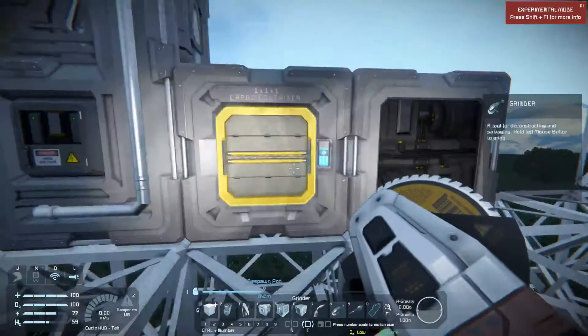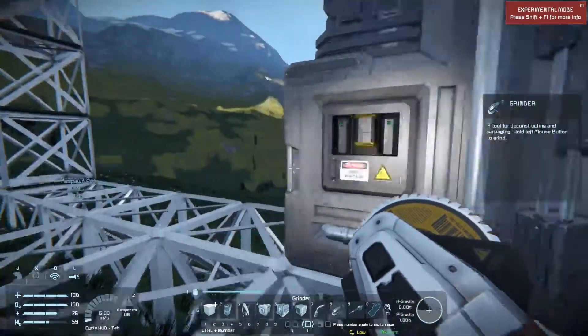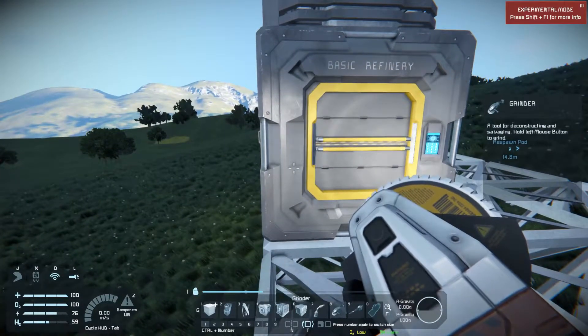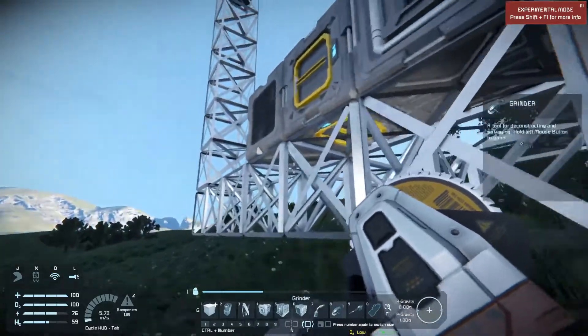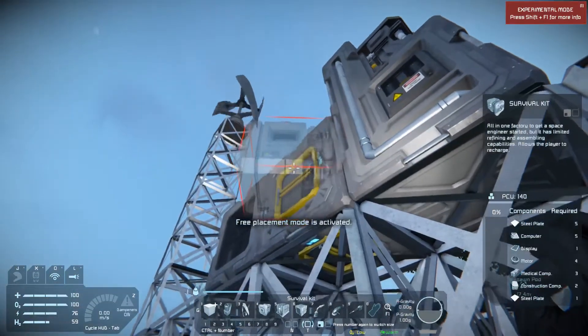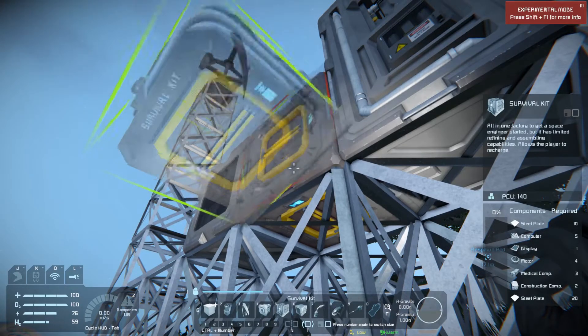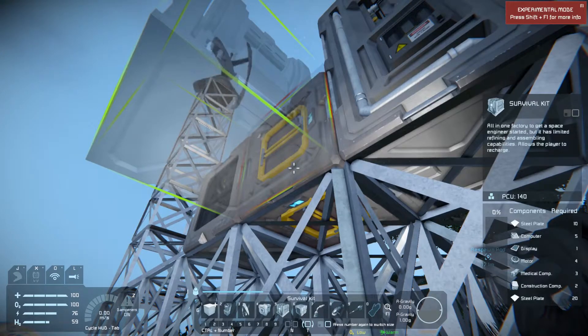Let me see where to put the starter kit. I could put it around the back side, but I am planning on using it as a respawn point, although I don't anticipate dying anytime soon — and I know you guys are going to hold me to that because I've probably just jinxed myself. The large block survival kit is almost identical to the small block survival kit except it has two ports instead of one.